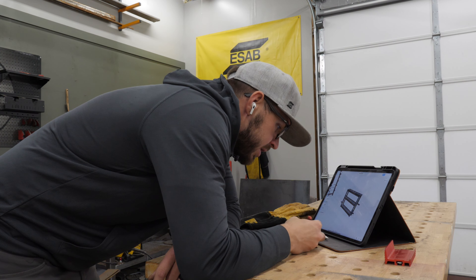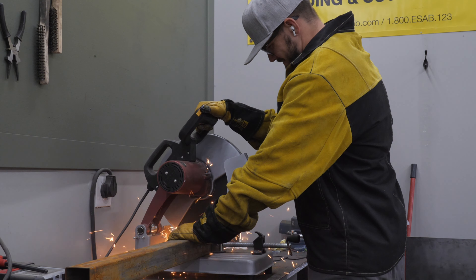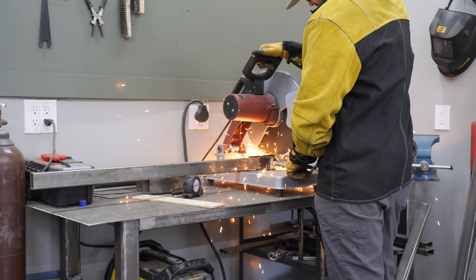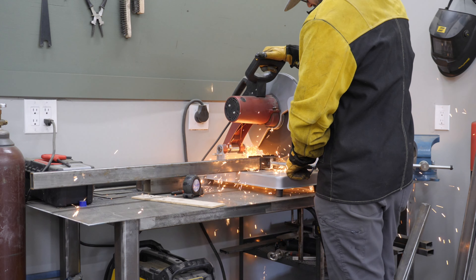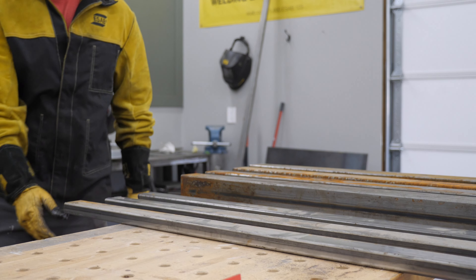To start any project, I make a 3D version on my iPad. I use a 3D app that's really easy to use and user-friendly, so I built that out so I knew exactly what measurements I needed before I started. I took my material over to my chop saw, cut all of the pieces to length, and then it was time to start welding.